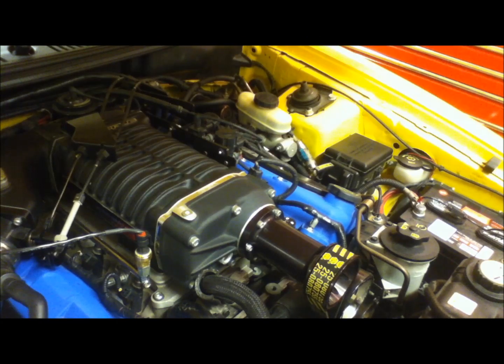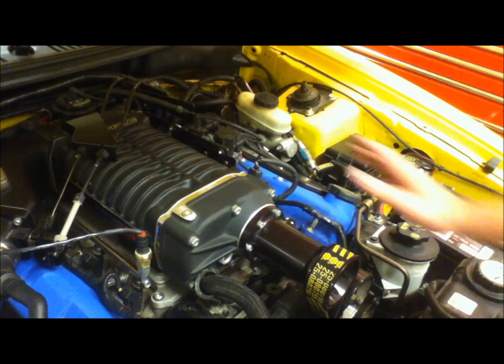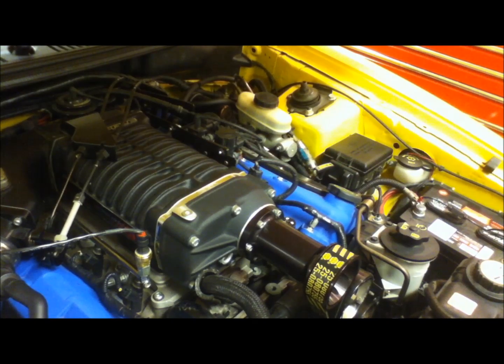What we have in front of us here is a positive displacement supercharger and there are basically two different kinds of positive displacement superchargers. There's the roots style and then there is the twin screw like the one you see here. This is a 2004 Ford Mustang SVT Cobra and it came from the factory with a positive displacement supercharger but it came with the roots style.